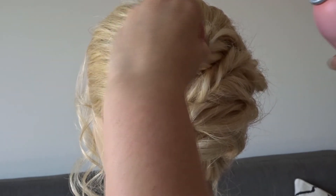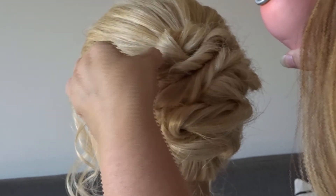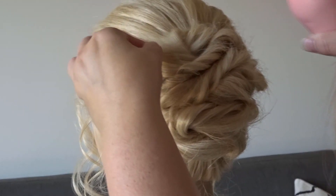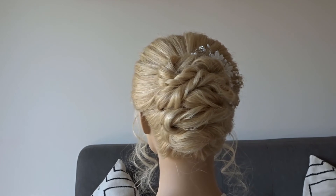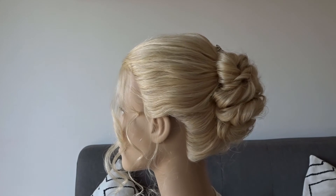Next, spend a few minutes just pinching and pulling at any areas that look flat and spraying a bit of hairspray to keep everything in place. And here's the finished look! If you liked it, don't forget to give it a thumbs up and please subscribe for more tutorials.